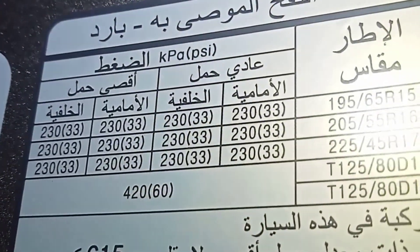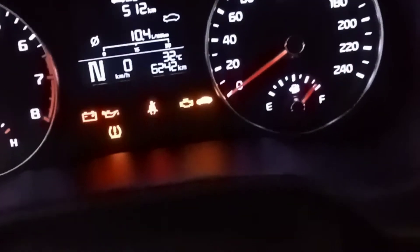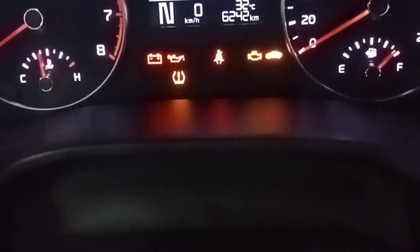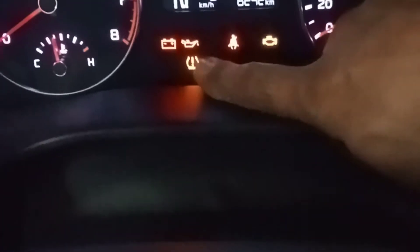Now I check with the scanner. I will reset. Some cars, if the light is coming on, you put the tire pressure adjusted — after you drive the car maybe one kilometer, automatically the light goes off. But this car has a manual reset also, you can check.